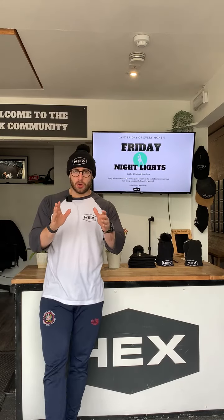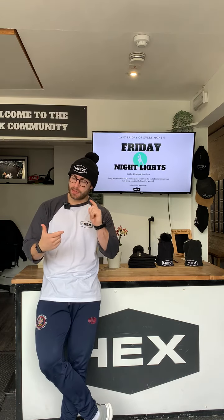Hi guys, so we are moving into week two of this new four-week cycle. Hopefully you've used last week to really acclimatise to the new movements, if there are some new tempos, new rep schemes, new RPEs, everything like that.